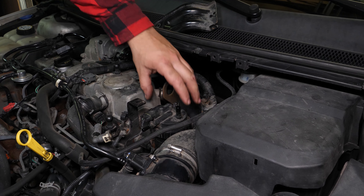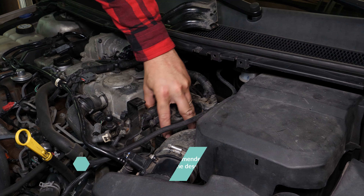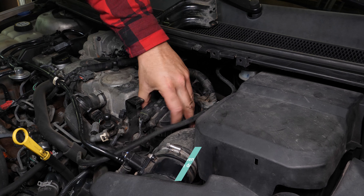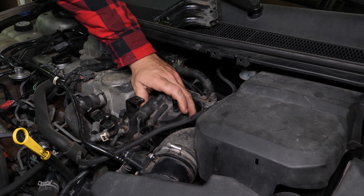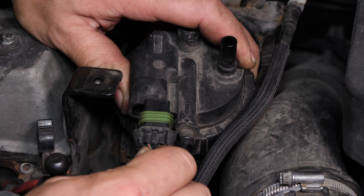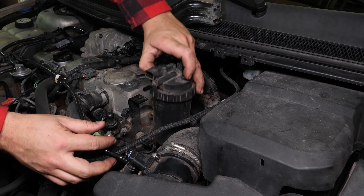With one hand, lift the flange, tilt it and pull on the electric connector. You can now remove the flange.